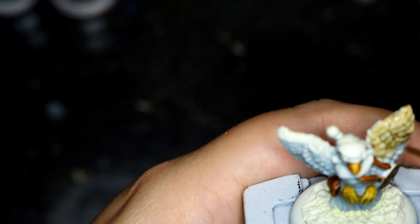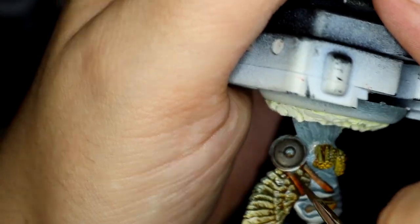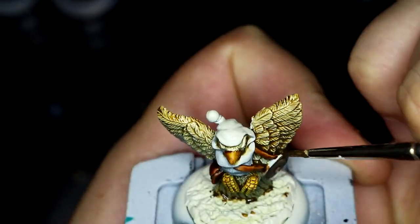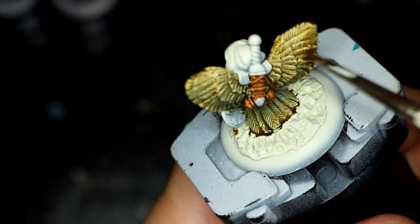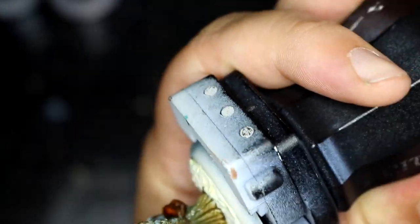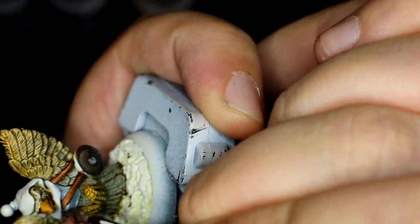Once the bags were done I was going on to the feathers, and for this I chose to use Skeleton Horde, going all over. I quite like how the contrast paint picks out the details in these figures. Once that coat of Skeleton Horde had dried I actually went over it again just to try and darken it up a bit, as there was a little bit too much Mechanicus Grey poking through underneath.